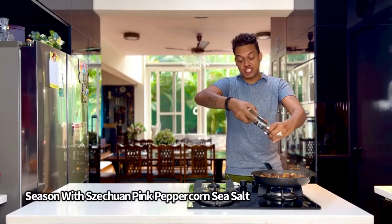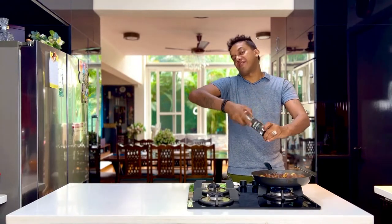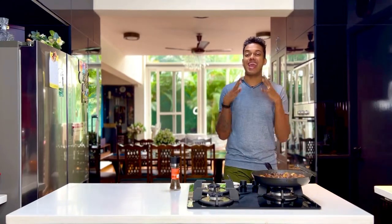Just a sprinkling of some Sichuan pink peppercorn sea salt on top. Switch off the flame and dig right into this either with some sticky rice, steamed rice, or any other kind of starch.